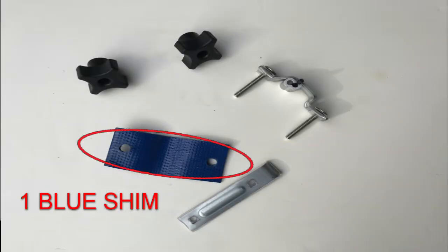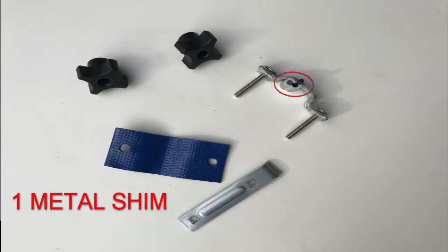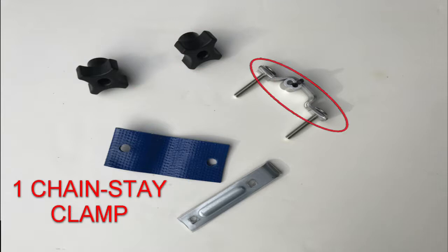Included in your order should be one blue shim, one inner clamp, two bolts, two knobs, one metal shim that is zip tied to the chainstay clamp, and one chainstay clamp.